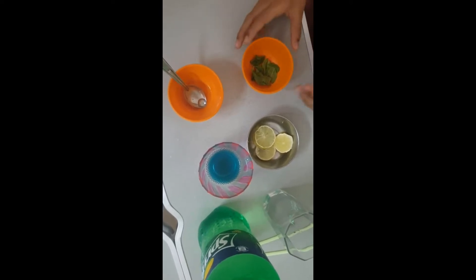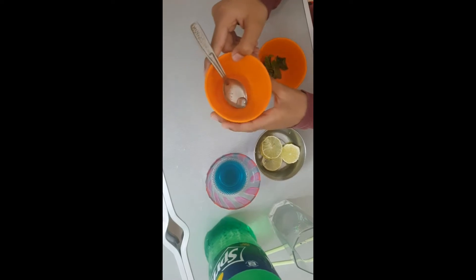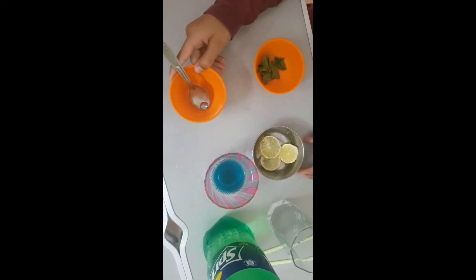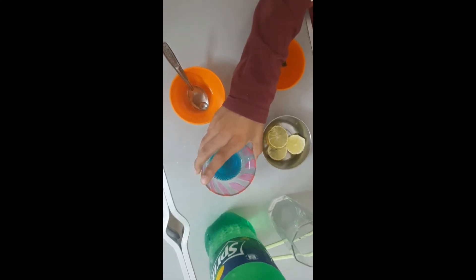To make this mug cake, we need: mint leaves, 1 teaspoon of sugar syrup, some lemon pieces, 1 teaspoon of sugar, a glass, and a muddler.